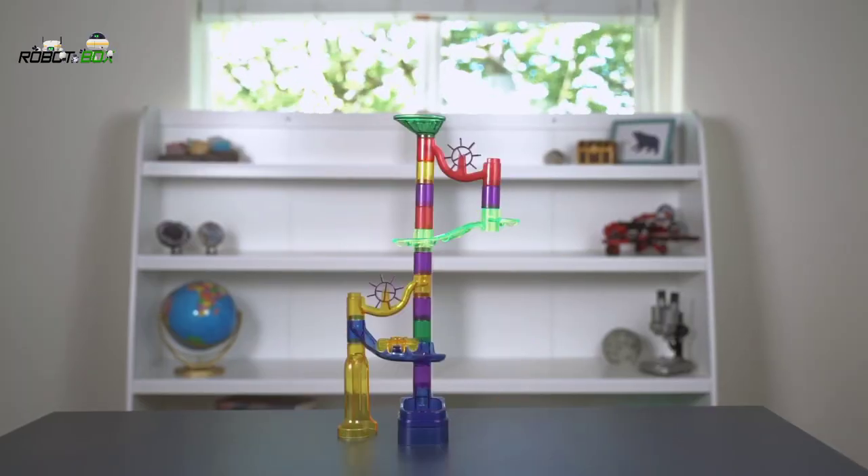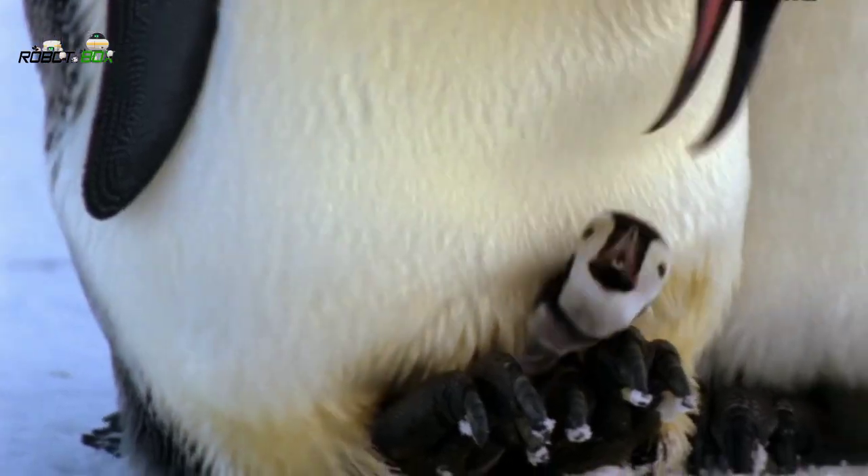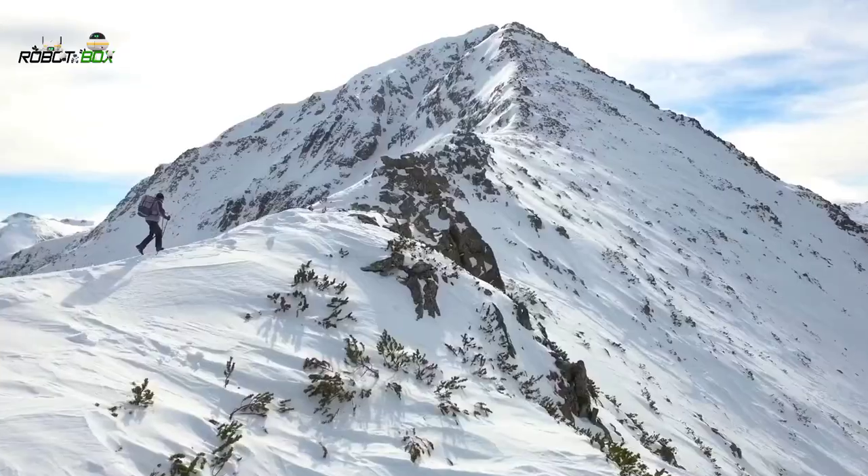The design possibilities are endless, and when you buy a National Geographic product, your purchase has purpose by helping scientists, educators, and explorers around the world.